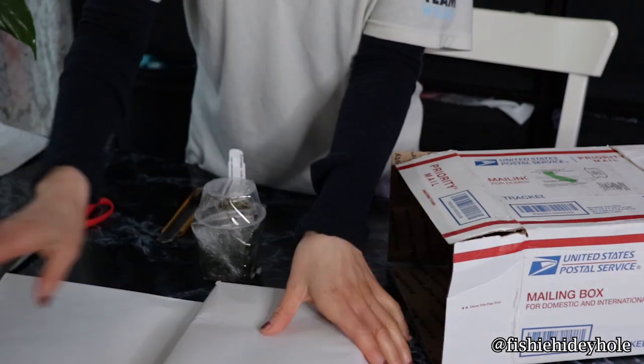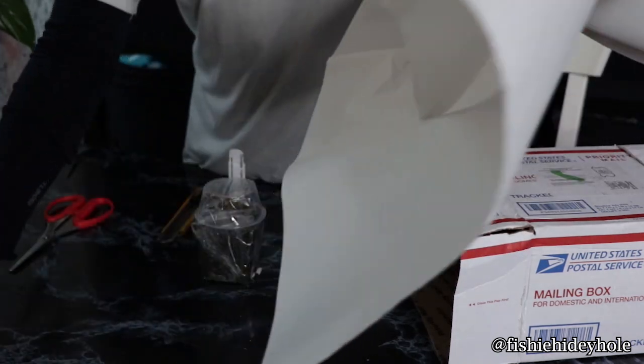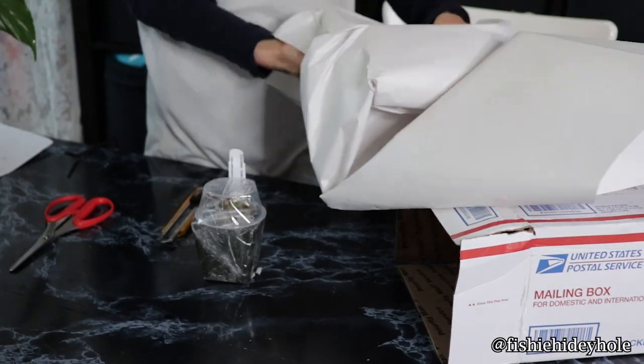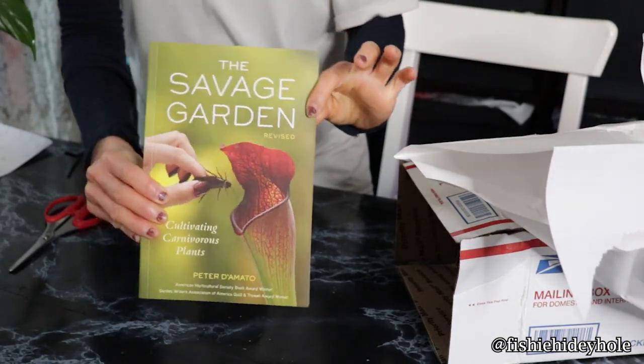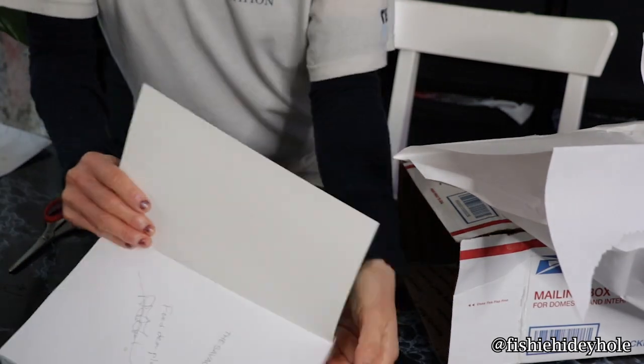Oh, here's the book. The version of the book they had for sale on the website is a signed version, so I was like, oh, that's neat — I get a signed version of the book. And I will be reading this to learn about how to keep my carnivorous plants alive.